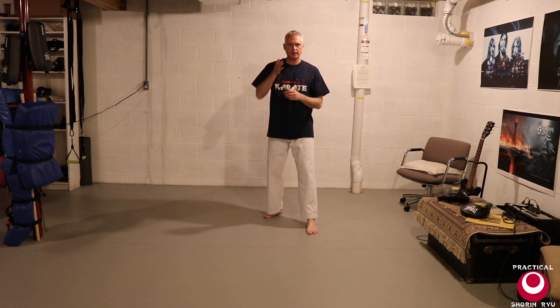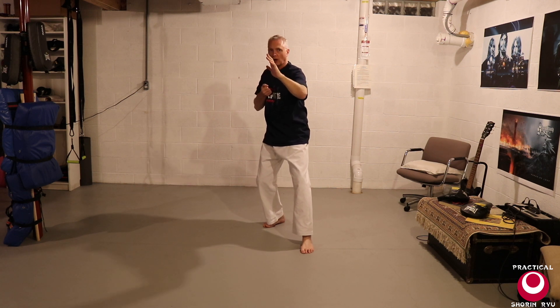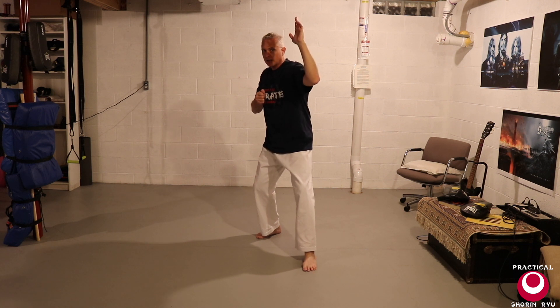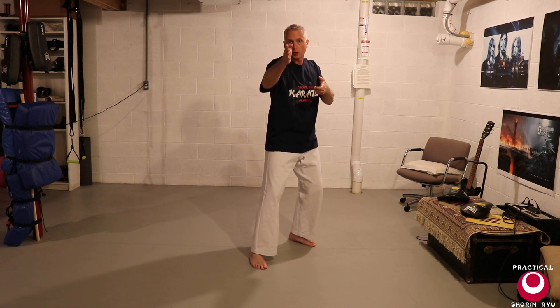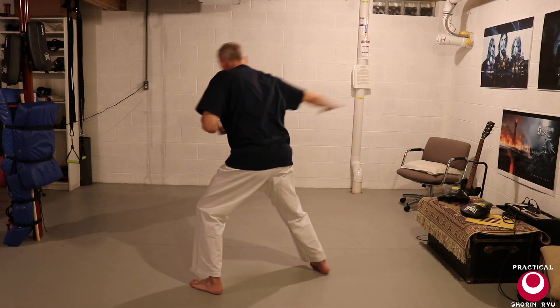Basically Shuto Uke into the Nukate: pull that hand down, grab it, shuffle in, strike the side of the head. A variety of responses — hopefully he drops. But one possibility is that his other hand is free, and it's very likely he's going to swing at you with that free hand. Because we're on the straight line here still, the Kata is showing us how we might deal with being right in front on the straight line. One thing we can do: pull that hand down, strike. If he swings, block or check it, wrap that arm up, pull it. As I step into the Nukate — thinking of that as basically a palm heel right to his face — wrap that arm around, step across, pivot. That's the pivot in the Kata.